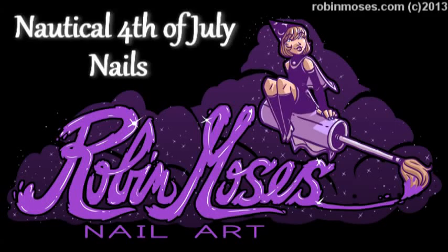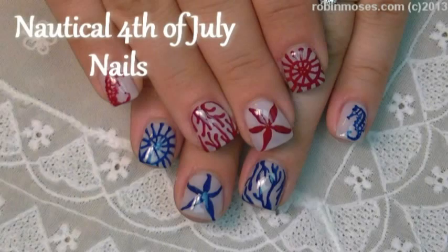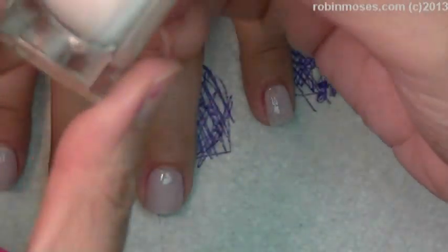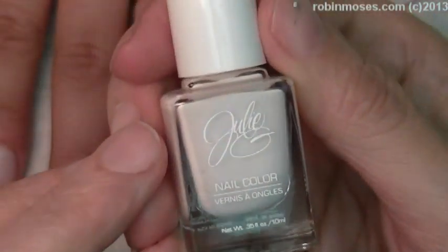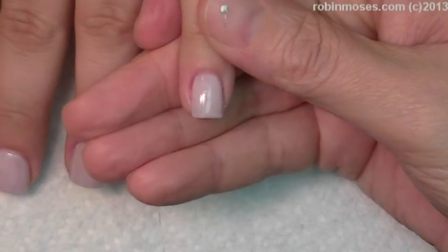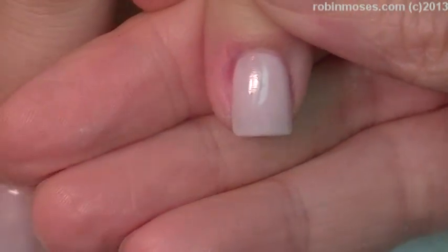Hi, this is Robin Moses and I am here with bipolar girl and we are using a Julie G love potion. This is like the most prettiest soft white.